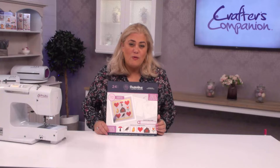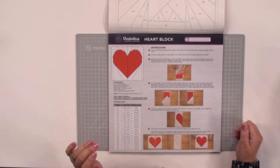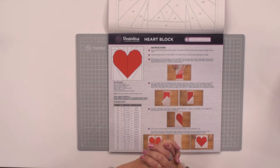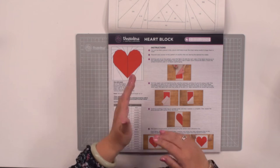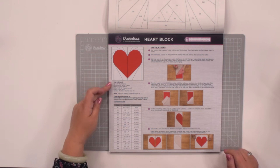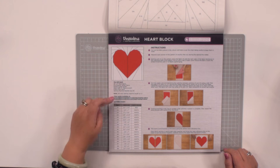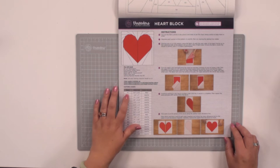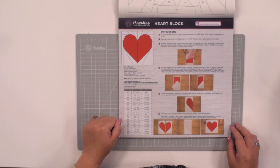In order to put those together, it comes with full instructions and you'll have four individual sheets of each of those designs to make. The heart shape block is very simple and it's probably the best one to start off with. You've got details here about how to cut them out, what kind of fabric you need, and down here you've got a little cutting chart.